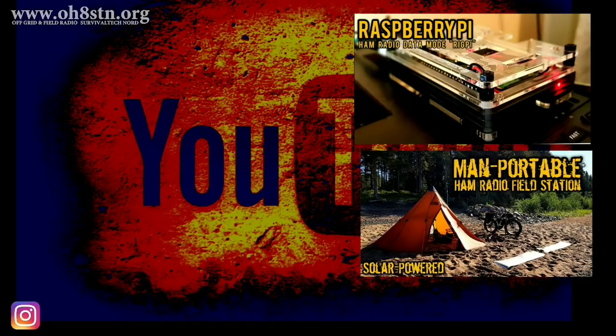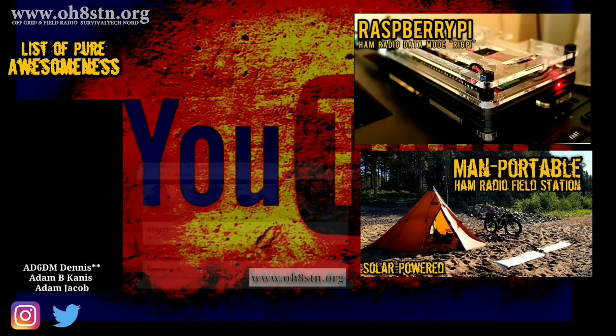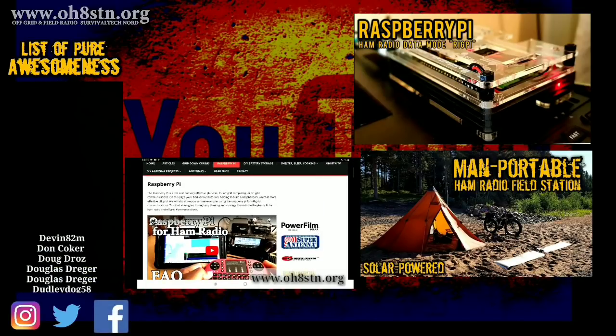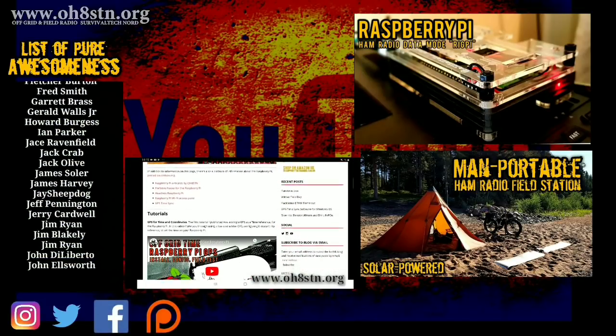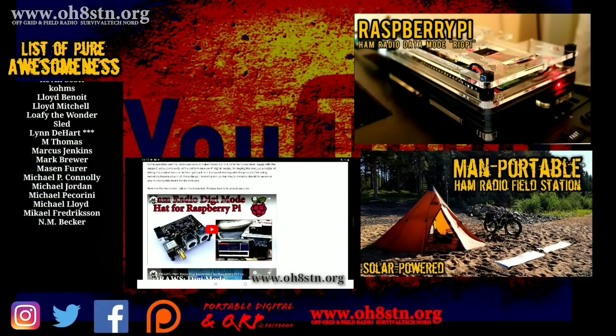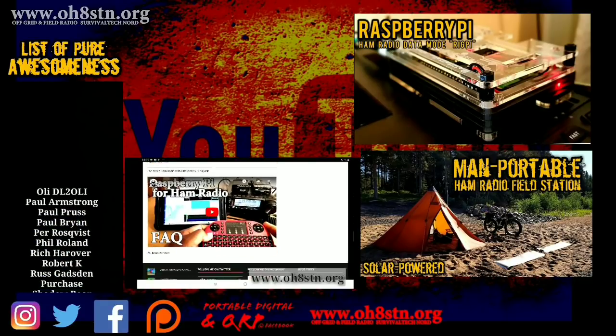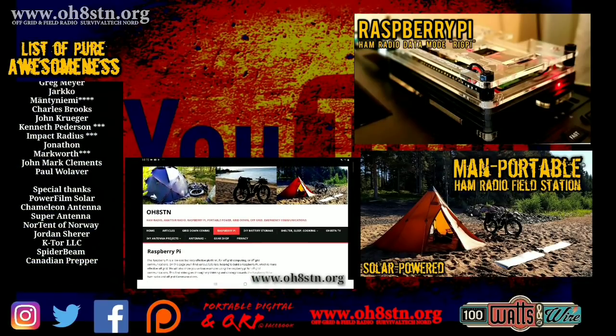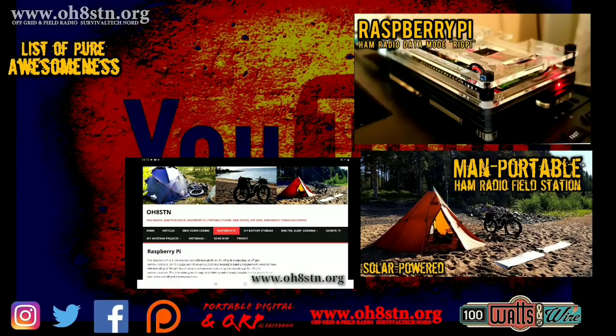If you're supporting this channel through Patreon, PayPal, or simply sharing my content, you're absolutely magnificent and I couldn't do it without you. For the rest of you, if you like what I'm doing and the content I'm creating, leave me a comment and a thumbs up. And if it's not too much to ask, please share this video with someone or someplace where other operators might enjoy it. Rock and roll, guys. Thanks for watching. Ciao.